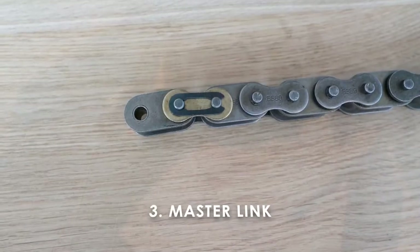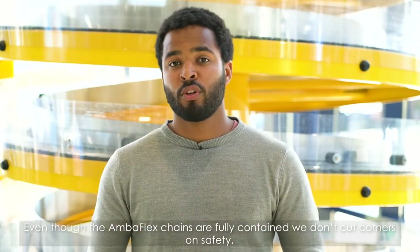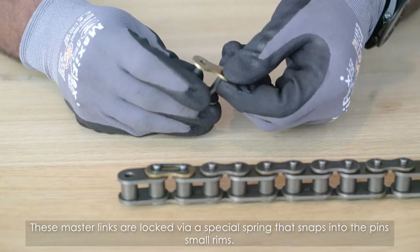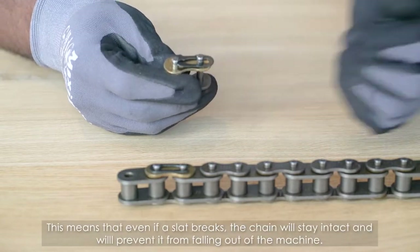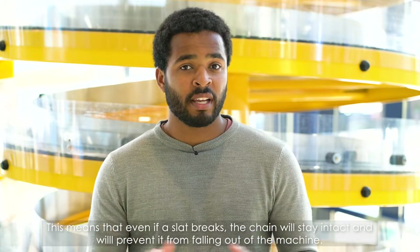Master link. Even though the Amoflex chains are fully contained, we don't cut corners on safety. These master links are locked via a special spring that snaps into the pins' small rims. This means that even if a slab breaks, the chain will stay intact and will prevent it from falling out of the machine.